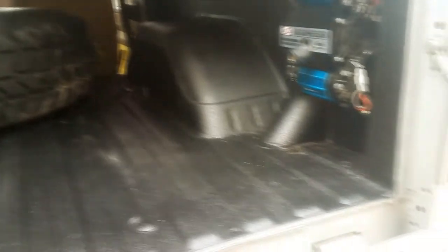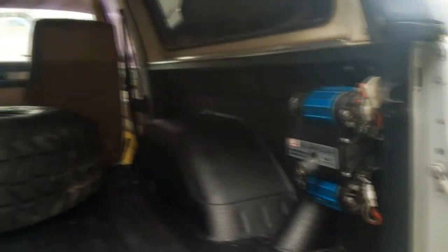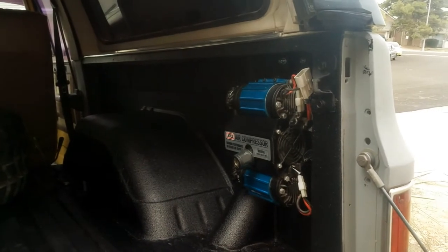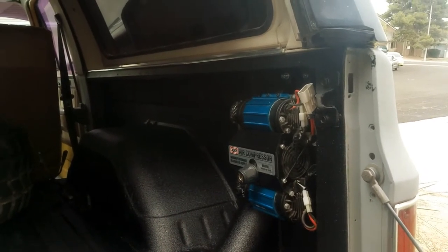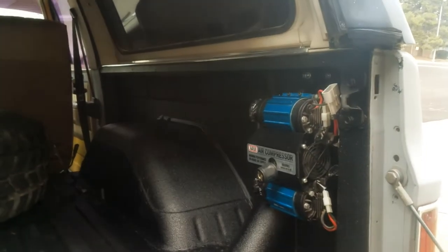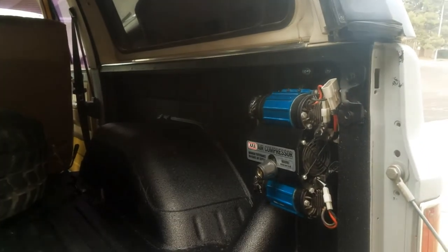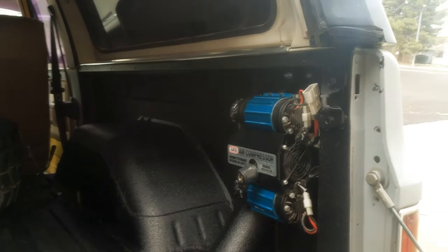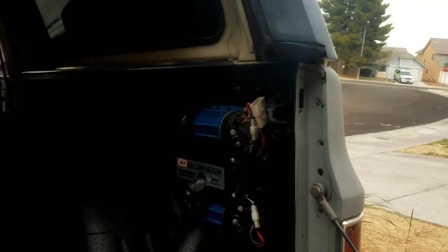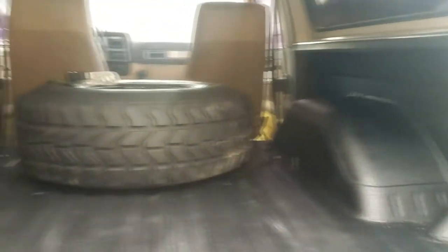We'll see how it holds up, but from what I can tell it's gonna be pretty legit. I still need to wire up the compressor — I'm going to reroute those wires because I wasn't happy with what I did originally. And one of the nutserts on the top took a crap, so I'm gonna have to drill that out and put a new nutsert in there.